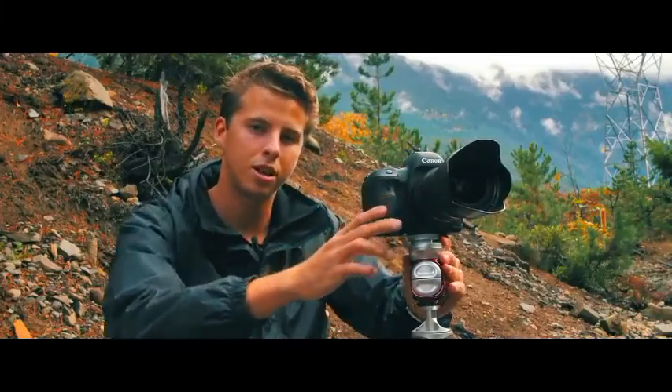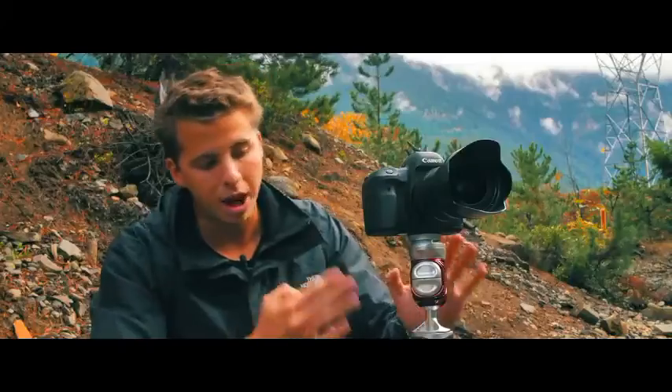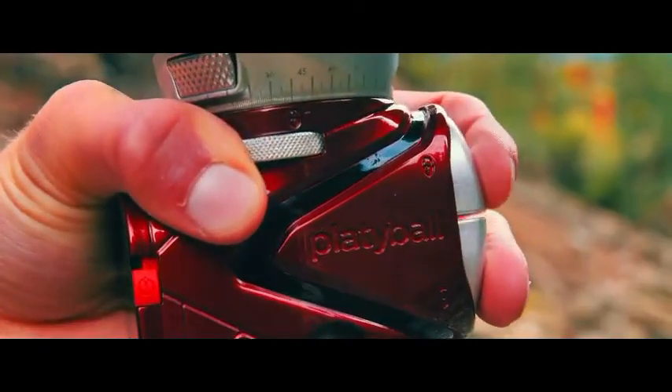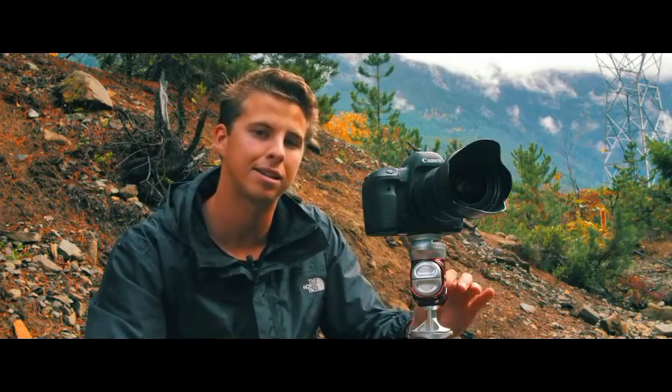So today, we're in beautiful British Columbia, shooting our friend Oliver doing some downhill mountain biking. Platteball makes my life easier. I can level my camera faster, and since the panning head is on top, I never go off axis when panning.